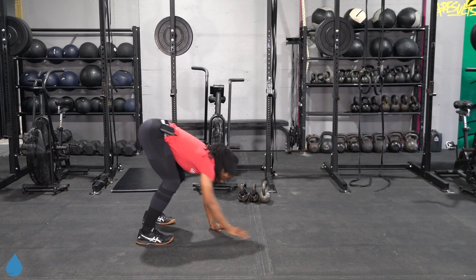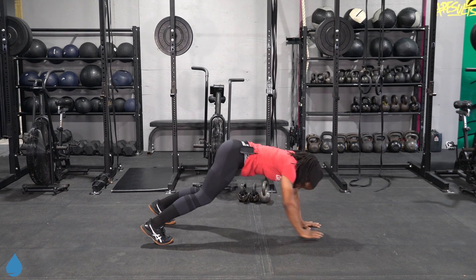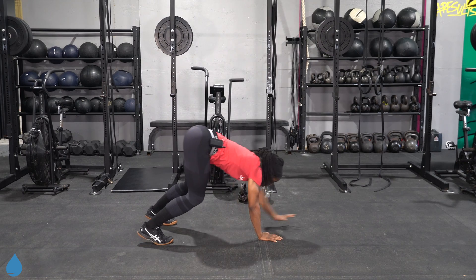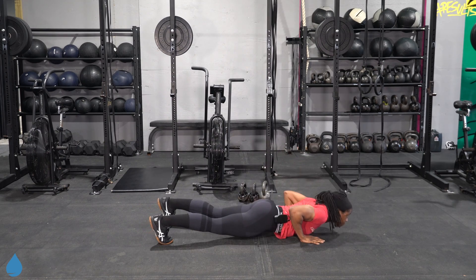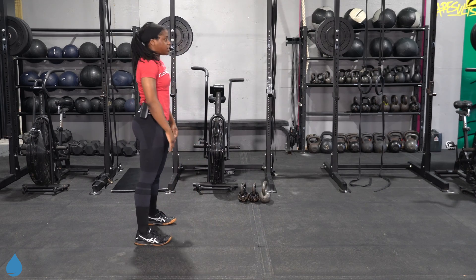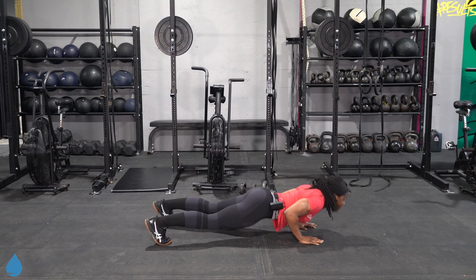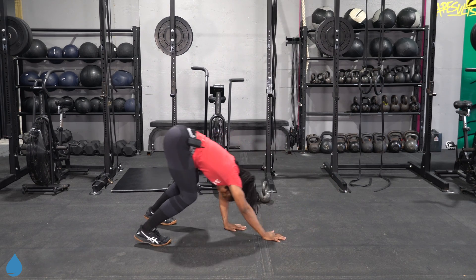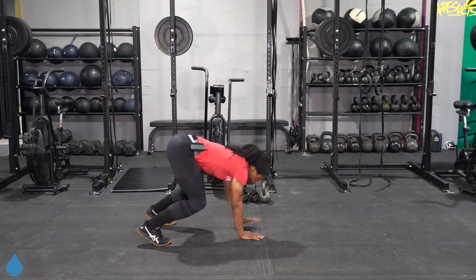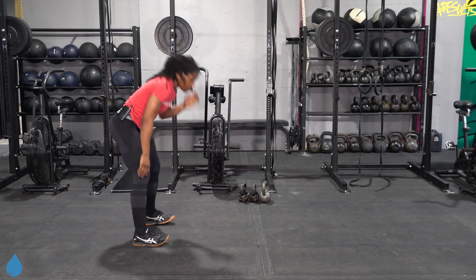Take it to a walk-out push-up. Walk those hands out, get that chest all the way to the floor. Walk the hands to the feet. Going nice and slow — if you need to bend those knees to come up, do so.